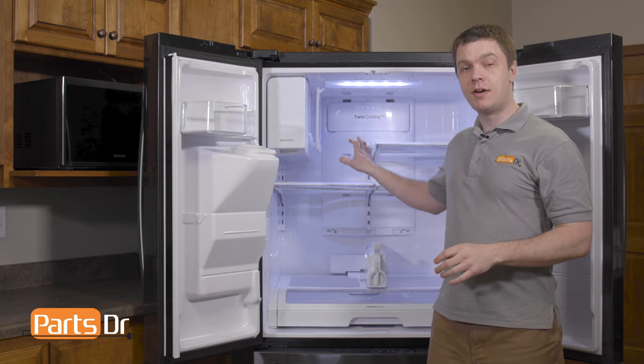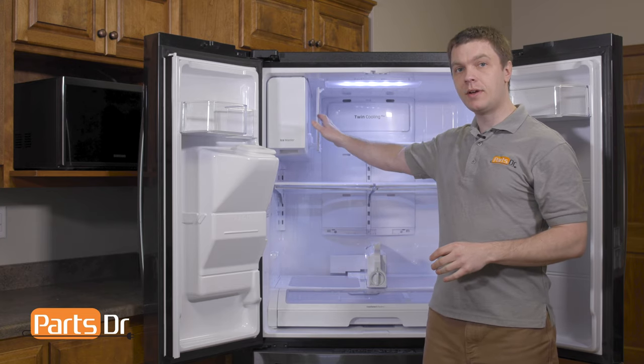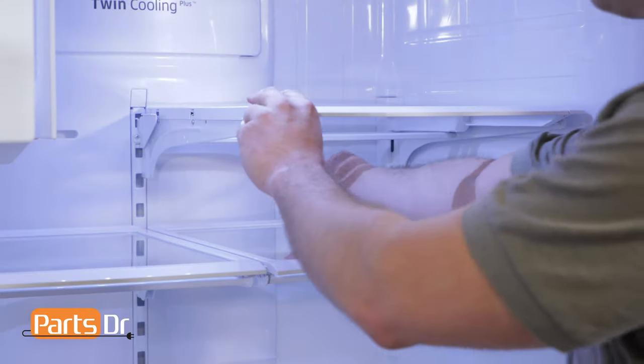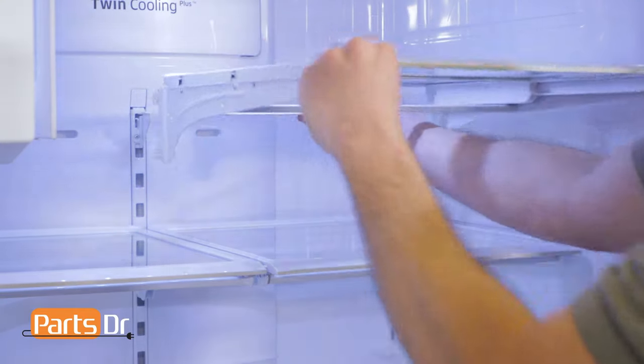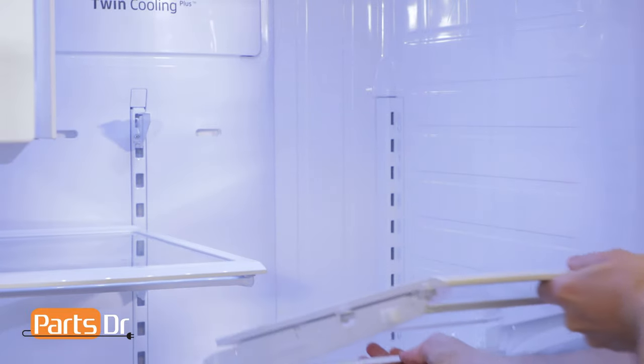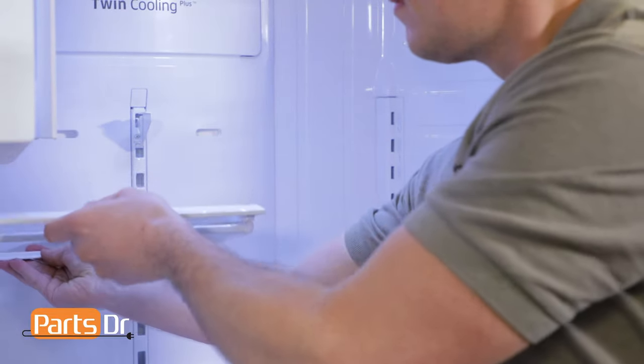Next we'll need to remove the shelves inside the refrigerator. The quick space shelf on the side of the ice maker can stay in place. To remove the shelves, you'll need to grab the front of the shelf and lift up. With your other hand, grab the rear of the shelf and lift it up and forward towards you to remove it.